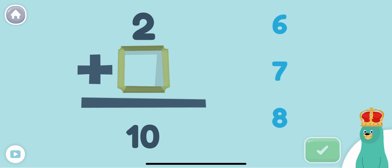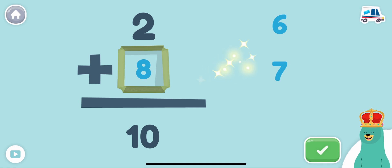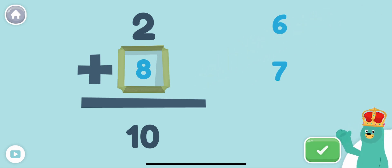2 plus what equals 10? Awesome! 2 plus 8 equals 10. Adding is so fun!